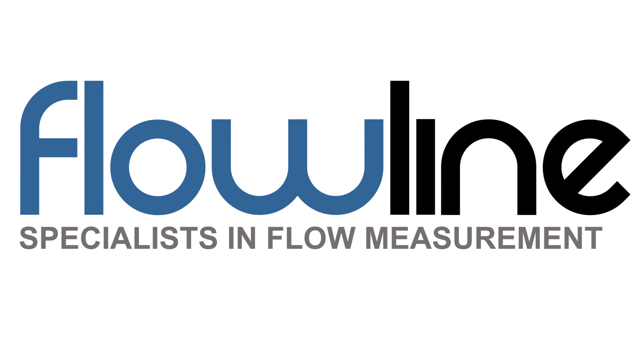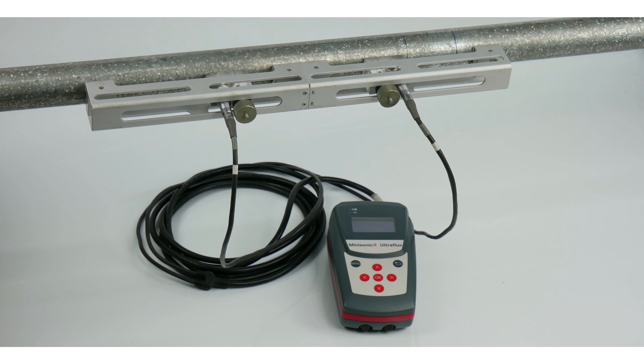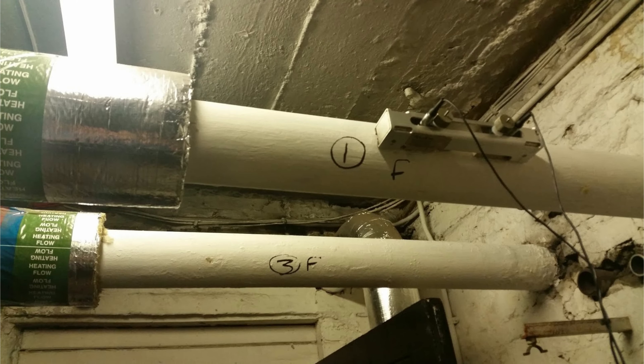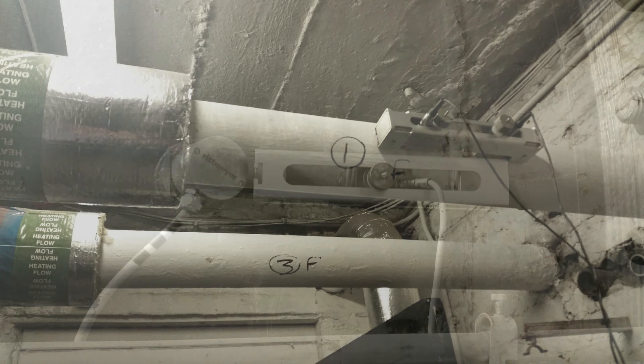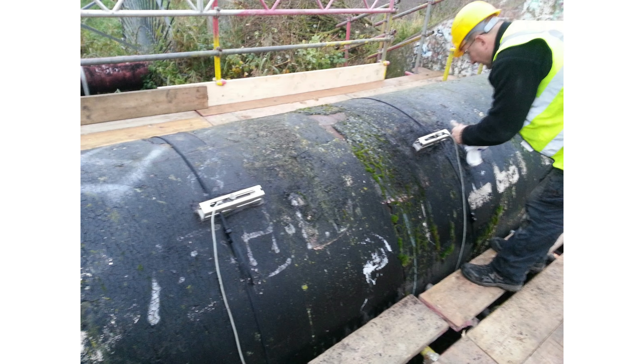Hello and welcome to this Flow Live video where we will show you the Mini Sonic 2 Portable. This is our latest portable handheld battery-powered flow meter for liquids. The Mini Sonic 2 Portable reads your flows by firing sound through your pipework from the outside. It does this using clamp-on probes, saving you the need to cut into your pipework or to even stop your flows.